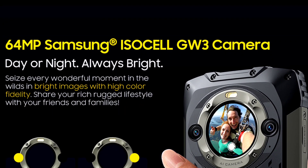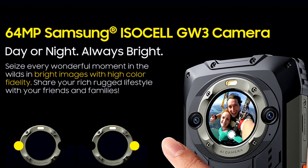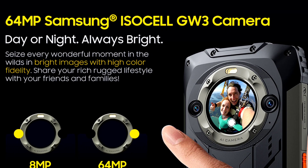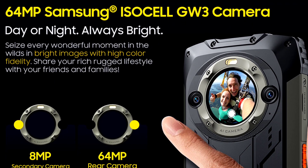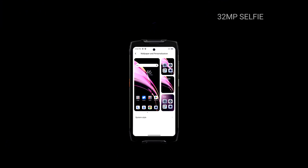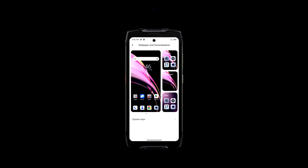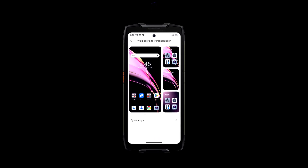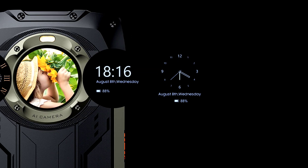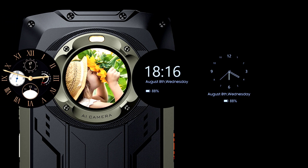In the camera department, the device features a dual rear camera setup consisting of a 64MP primary sensor — the Samsung ISOCELL JW3 — and an 8MP ultra-wide angle lens that can also function as an ultra macro lens. The front-facing camera is 32MP. Other features include NFC, IP68 and IP69K ratings, Wi-Fi, OTG, glove mode, MIL-STD-810H military-grade certification, and GPS.